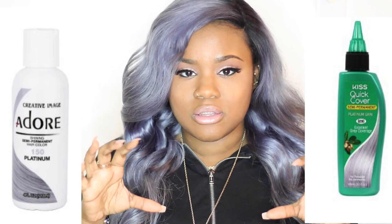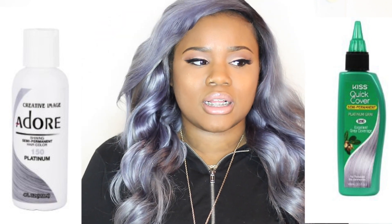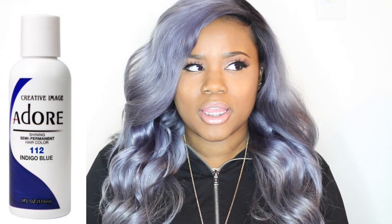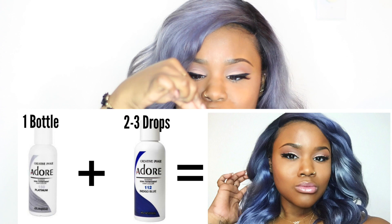I didn't use any Wella products — I used straight Adore, which is kind of shocking. I used Adore along with another dye, which was a Kiss dye. I'm going to insert pictures into the video because I don't have the bottles with me. I did the whole dye job probably about a couple weeks ago. I used two colors, and in addition to those two colors I also used Adore indigo blue. I laid out my hair and did it bottle by bottle — I used four bottles of Adore Platinum, and in each bottle I did just two drops of indigo blue per bottle.